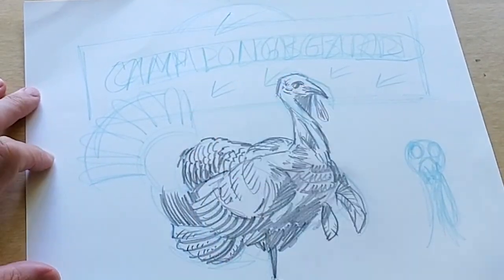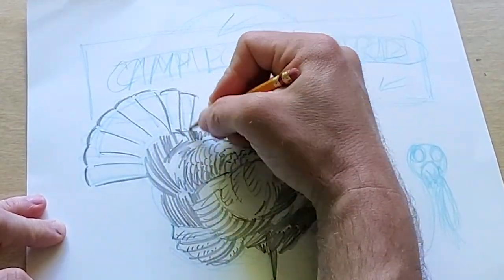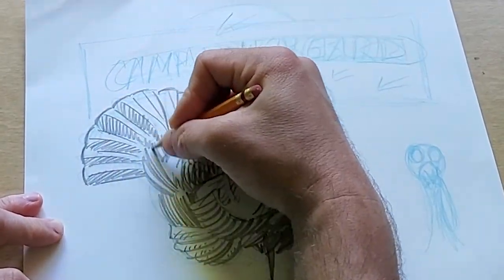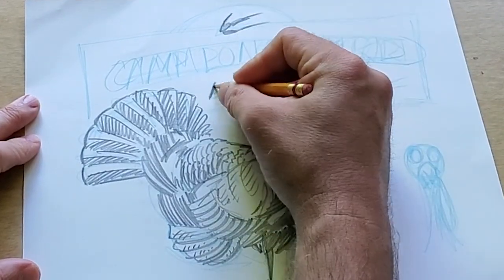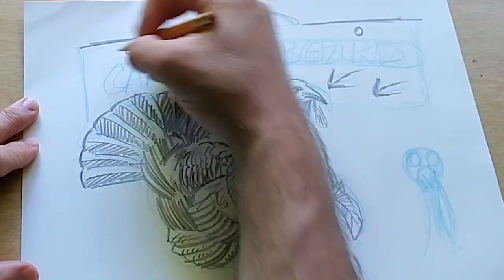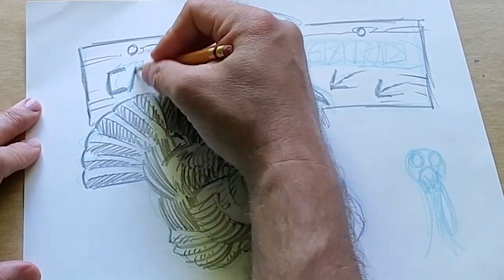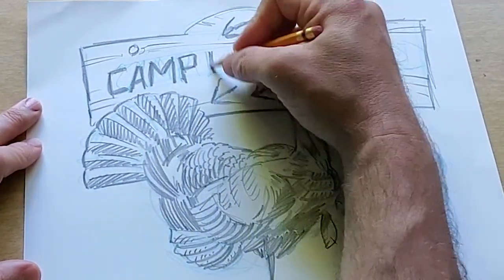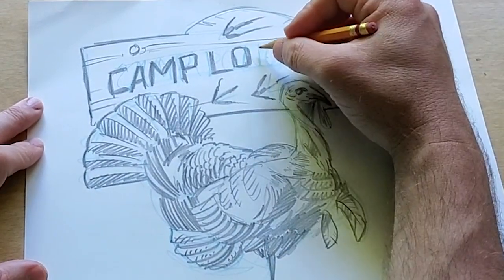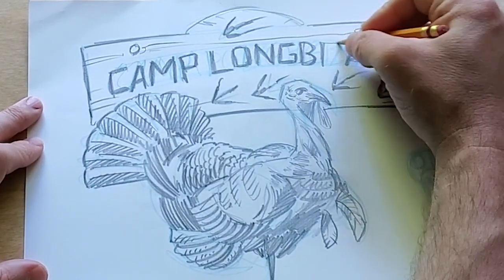The next thing I'm going to do is add details with an ink pen, and I will do that tomorrow. One thing I like to do when adding letters is make sure they're all going to fit — I hate it when letters get squishy on one side. So I really try to strategically place them sporadically throughout. If I start with 'camp' and put the D at the very end, that gives me a good idea of how big to make the other letters. Another thing when drawing a picture for someone is to give them options — this person did not ask for a cartoon silly-looking turkey.